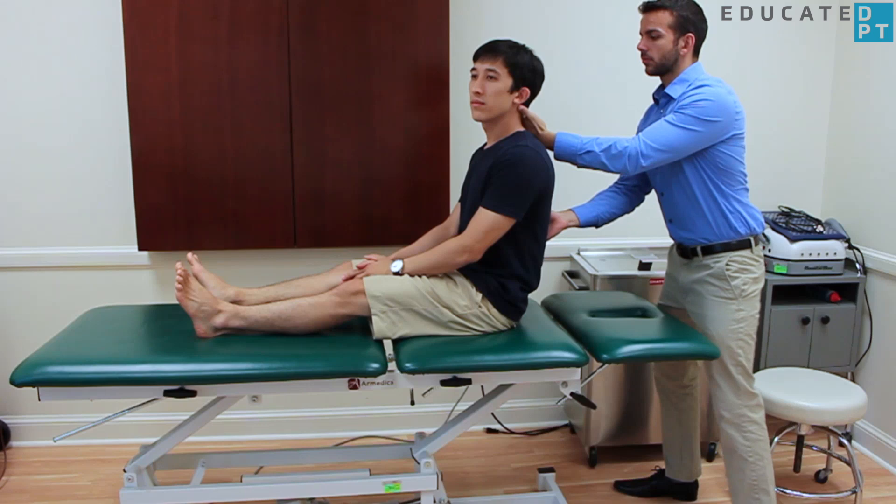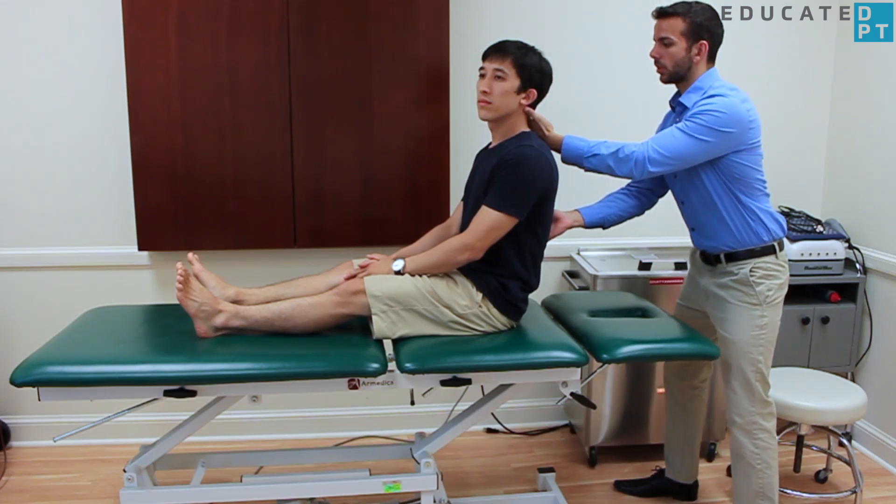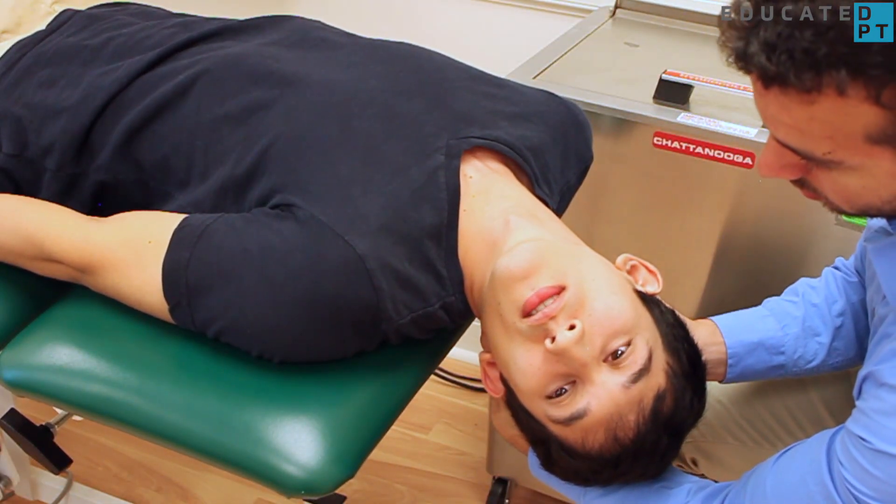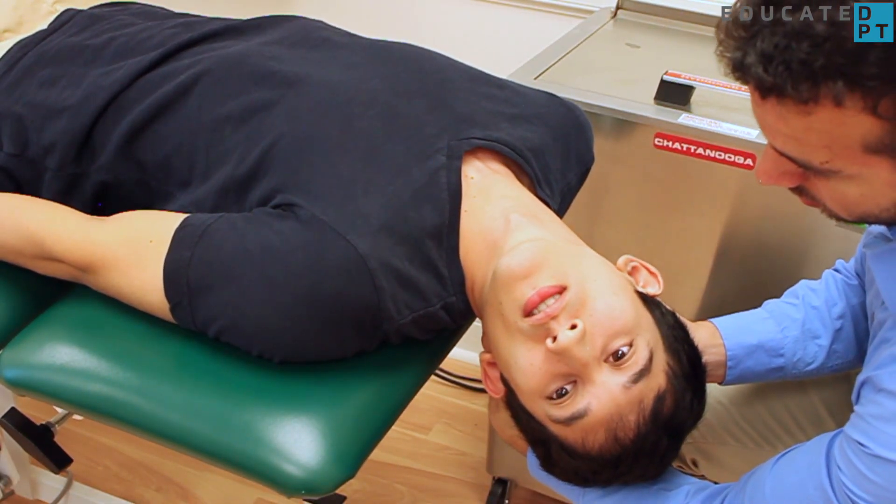Cue the patient to lie back quickly but safely. Make sure their head falls into a slight extension and remains turned toward the test side. They should not close their eyes.